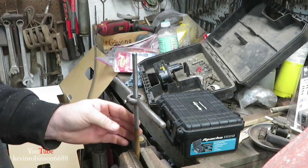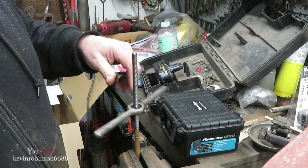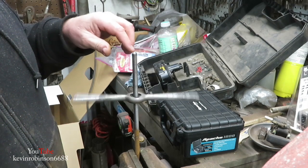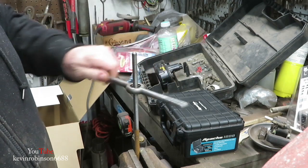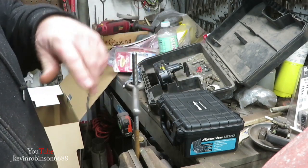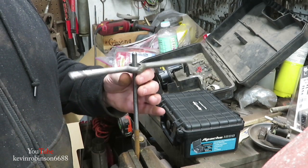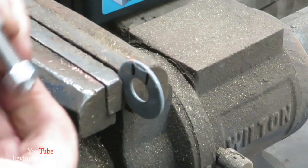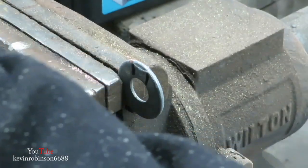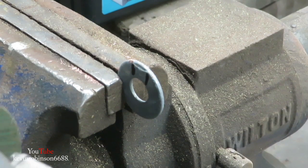I got an old piece of rusty all-thread and I just wire-brushed it. I'm running a tap over it to make sure the threads are good, and we'll use this as our clamp to tighten things up. It had a little burr in the middle but I wanted to run that down to make sure the threads were good all the way through. I'm just going to cut this off to the length that I need. Then I'm going to take two washers, cut them out in the center so the nut fits down in there, and I'm going to weld one nut on one side and one on the other — that'll give us something to tighten the clamp up with.